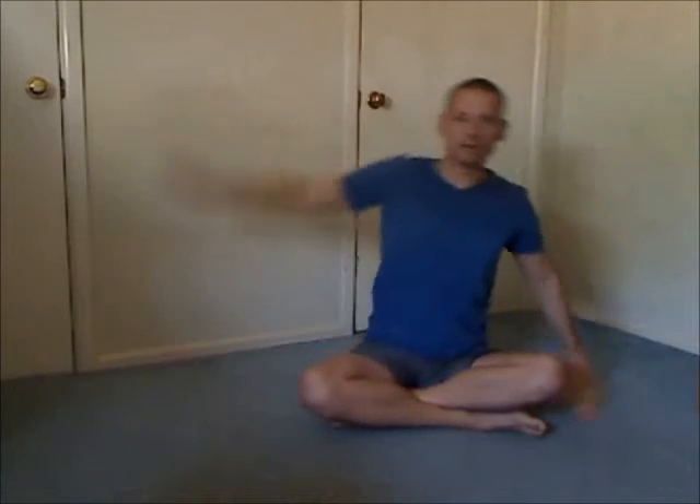We're going to start by taking one hand down on the ground, take the other hand up, and just lean over, bending that elbow on the ground, and then take it up into the other side. We'll just go side to side. Go nice and slow, control that movement.